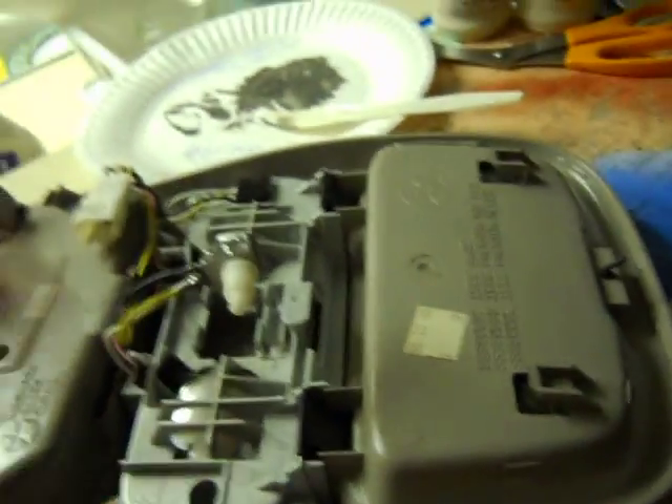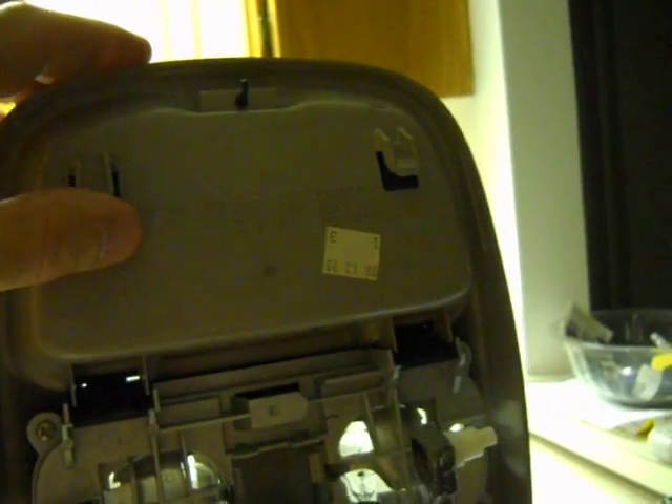The key to getting this thing out of the truck is it has these clip things. Basically when it goes in the truck, it slides into holes and then it snaps up. You access the holes — the depressing things to remove it — through this slot, this opening door.